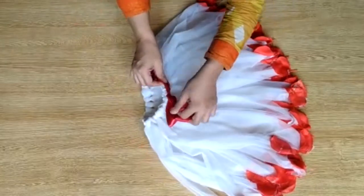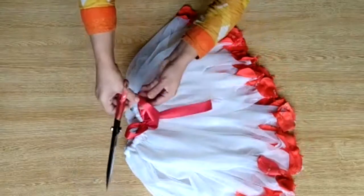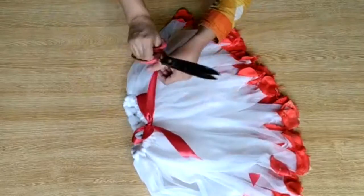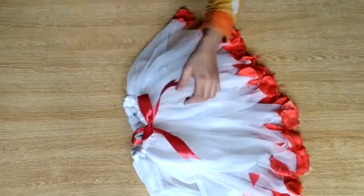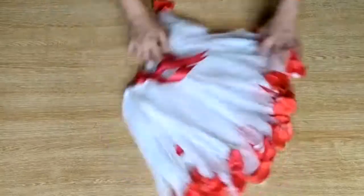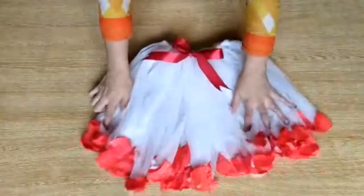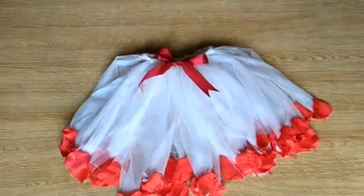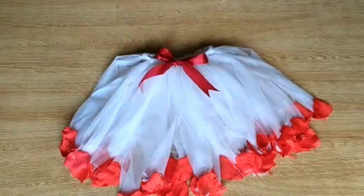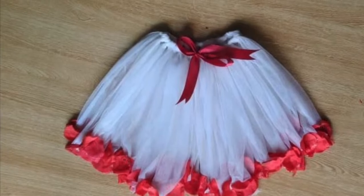Many girls and many people in the West use this for Valentine's Day as well — it looks so beautiful. You can use any color of flowers: green, purple, or any color you want. This is already ready and you can contrast it with any t-shirt. You can also use a glittered fabric to make this type of skirt. Thank you so much for watching my video, I hope you like it — see you soon, Allah Hafiz.